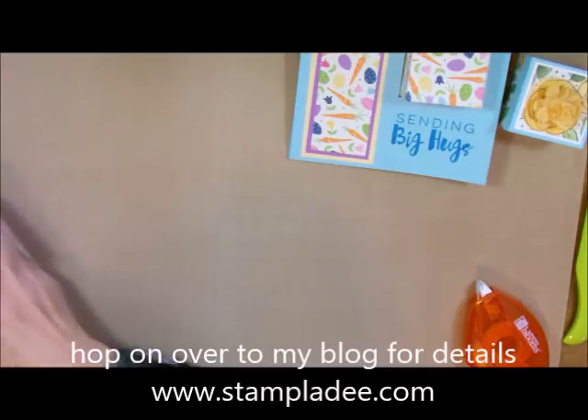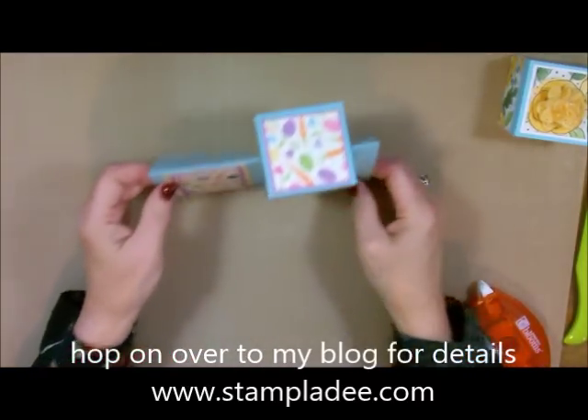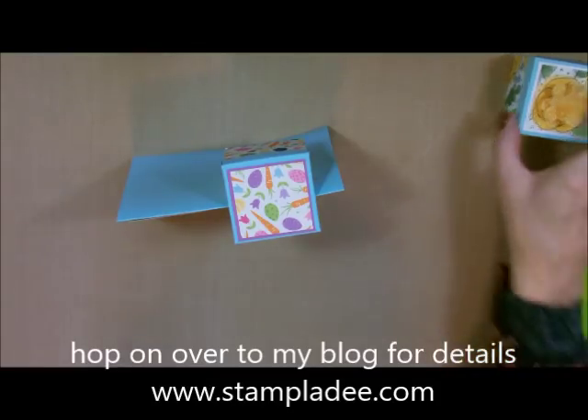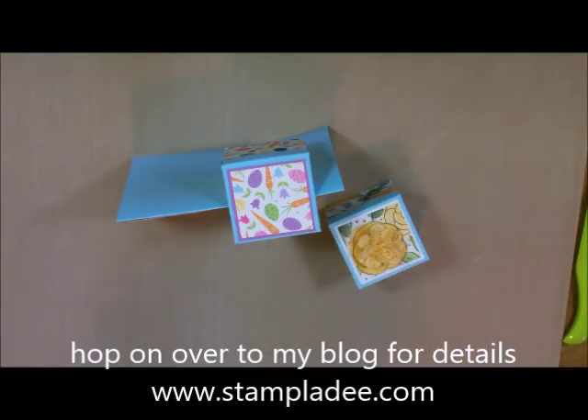I hope you liked my video for today — it is just the cutest little box ever. If you have any questions, you know how to get a hold of me. You take care, have a great day, and thank you for stopping by. Bye!